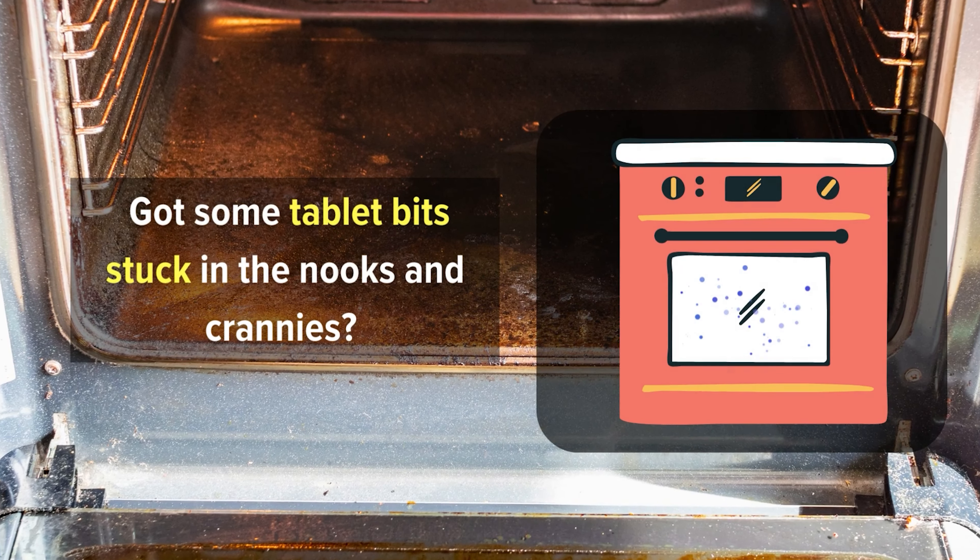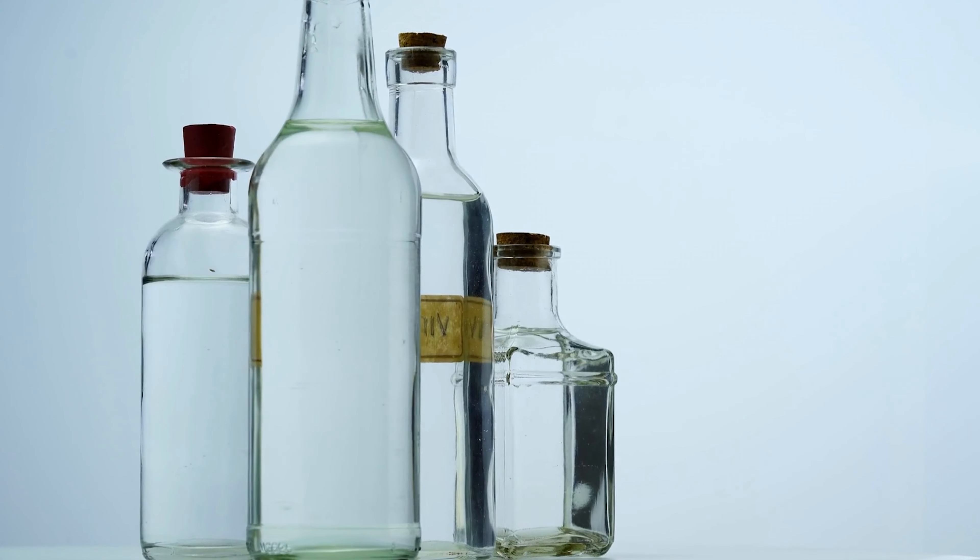Number 7: Unclog your drains with a homemade potion. Clogged drains got you down? Before you reach for harsh chemicals or call a pricey plumber, let's whip up a special potion right in your kitchen. Start with a half cup of baking soda and a half cup of salt — pour them into the stubborn drain. Now for the activator: pour in a half cup of white vinegar and listen to that fizz. Let this concoction work its wonders for about 10 minutes. Then bring three glasses of water to a boil and carefully pour them down the drain. The hot water will wash away the mixture along with the clog.